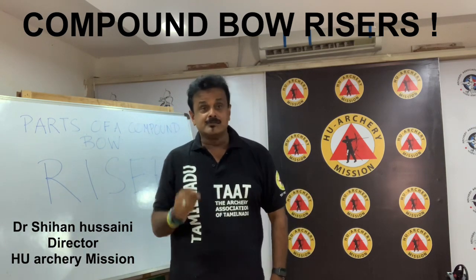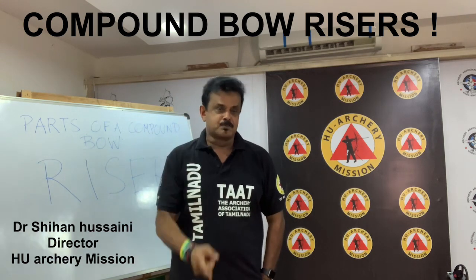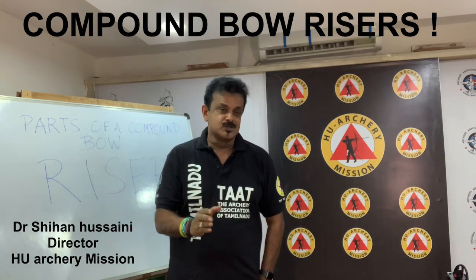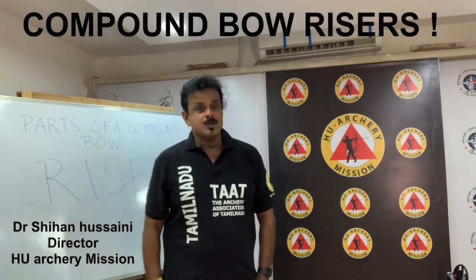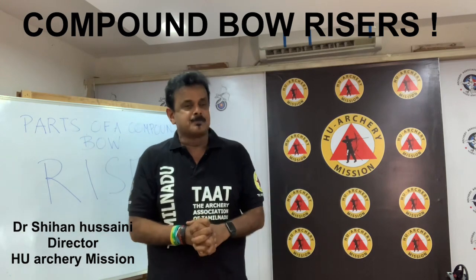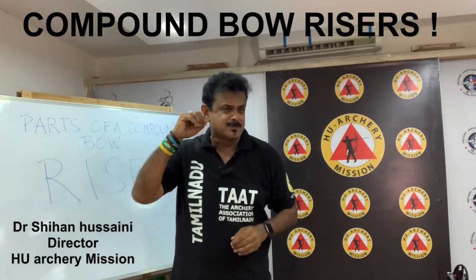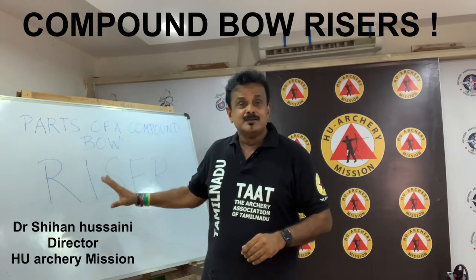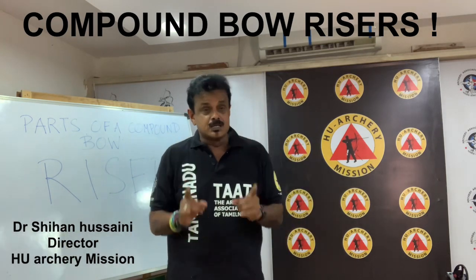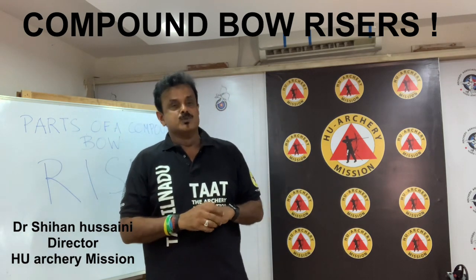You are in the Level 2 Archery Coaches Training and Certification Program, Specialization Compound Archery. What you are going to learn today in this session is about the parts of a compound bow. We will discuss about compound bow risers. This class is based on the syllabus prescribed by World Archery, the supreme body of archery in the world.